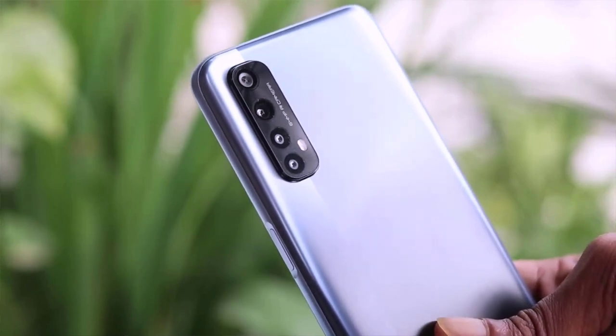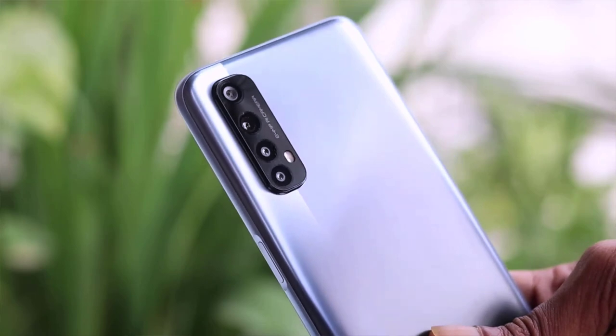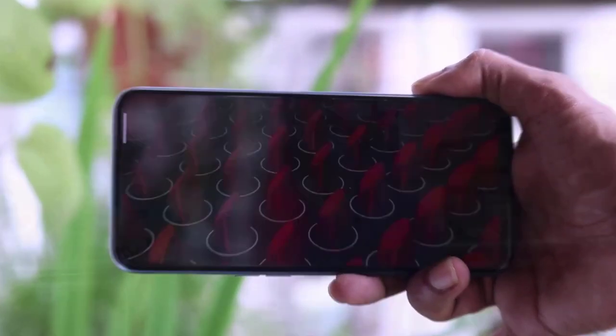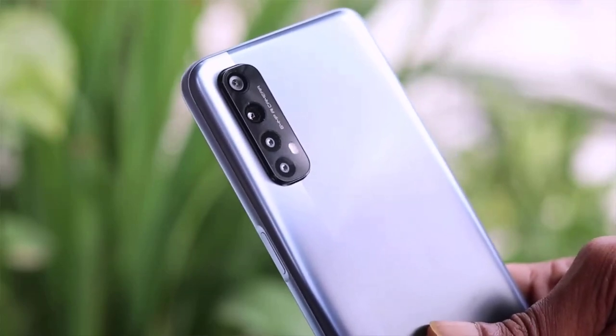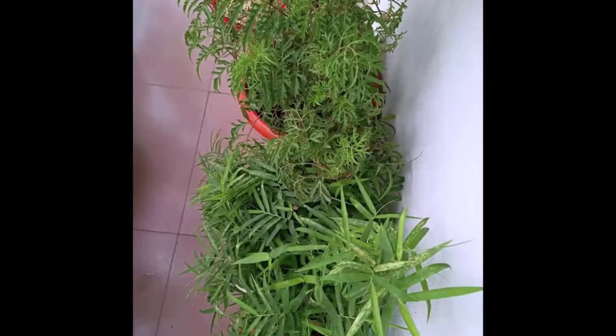This phone has a quad camera setup, which includes a 64MP main camera, an 8MP camera, a macro shooter, and additional lenses. This is a real camera generation with great shots. The camera operation on this phone is excellent.